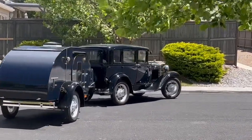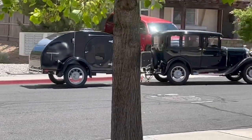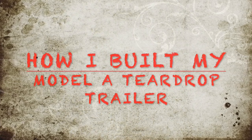Before I get into how I built this trailer, let me explain that I built this trailer starting back in January of 2017, long before I had a YouTube channel, so most of these shots here will be from still photographs that I took during the build process.